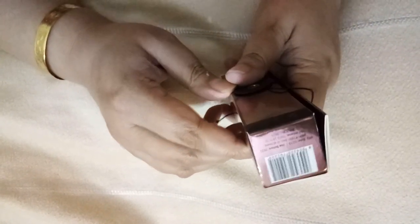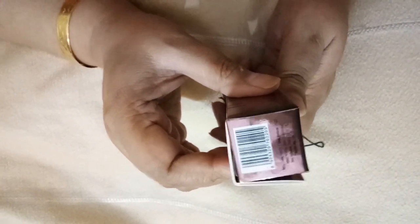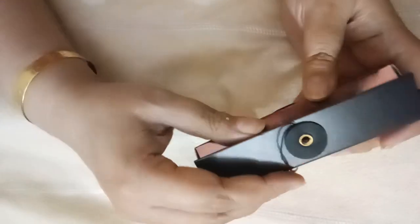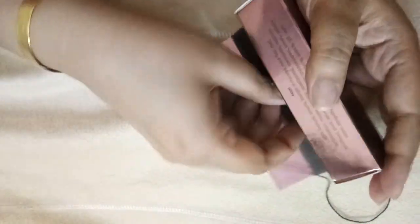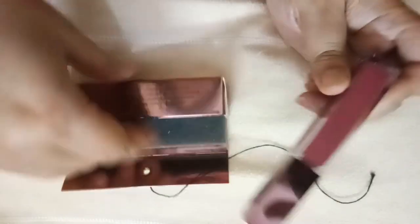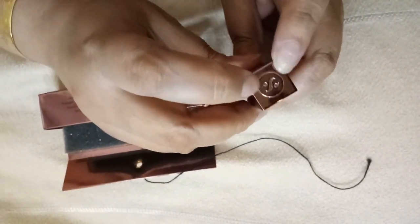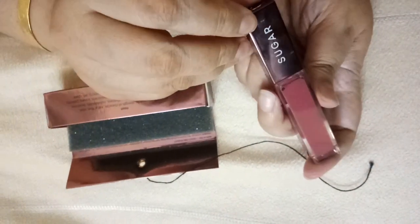These are priced at rupees 1199, which is almost 1200. These are packed in a copper rose gold kind of cardboard packaging which has a button to lock with a thread. The lipstick was covered with cling film inside this packaging, which I have removed. This is the Sugar logo embossed on the top of the lid.